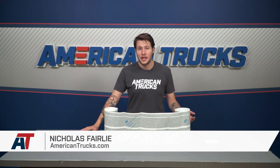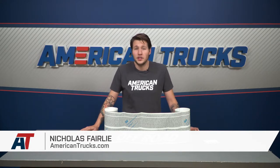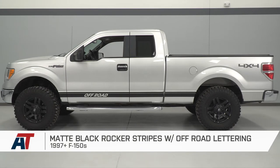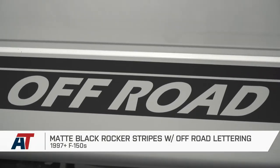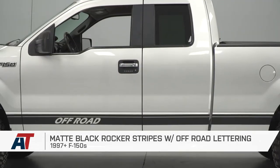The American Trucks Graphics Matte Black Rocker Stripes with Off-Road Logos for any 97 and up F-150 owner that's looking for a quick and easy way to enhance the side look of their truck. Once applied, these accents will give the sides of your truck more depth and contrast with these race-inspired decals. They'll also go perfectly with our other matte black decals that are offered on the site.